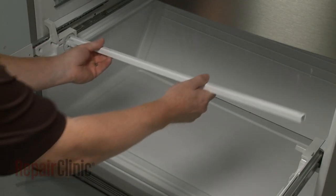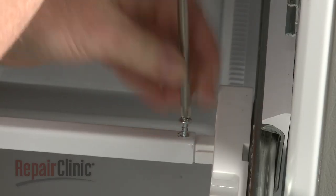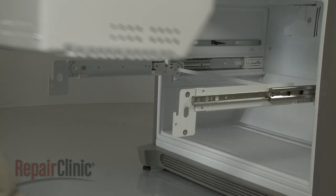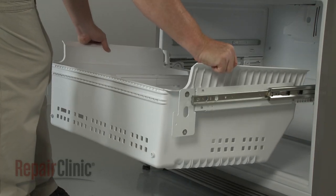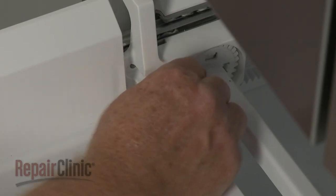Re-position the roller support bar and secure it with the screw. With the slide rails pulled out, set the drawer assembly on the rails and reinsert the retaining clips to secure the drawer.